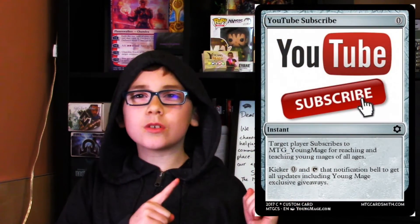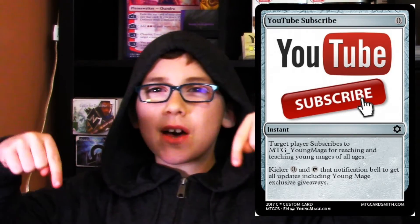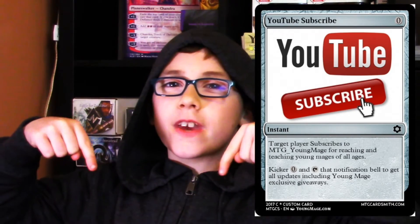Welcome Young Mage, I'm the Rhino. Young Mage is devoted to reaching and teaching young mages of all ages. Subscribe now to show your support, and don't forget to tap that bell down below to get notifications of all the cool stuff coming soon.